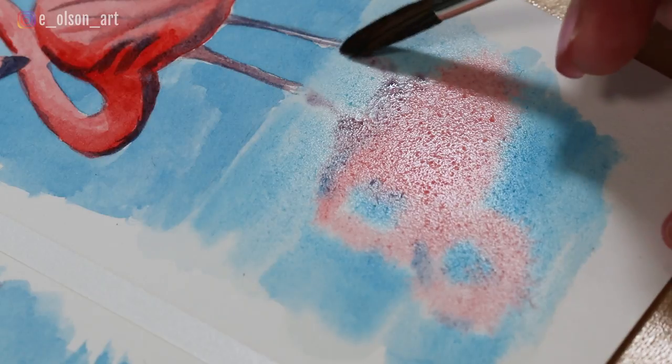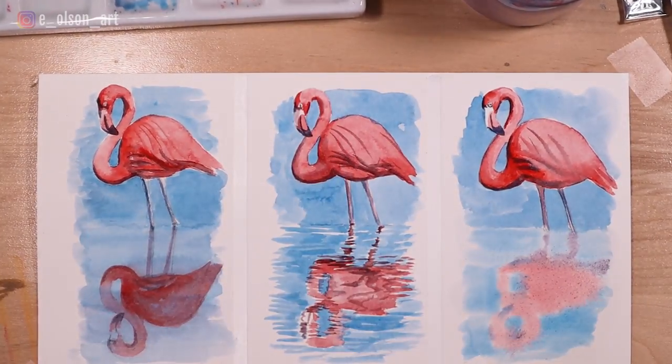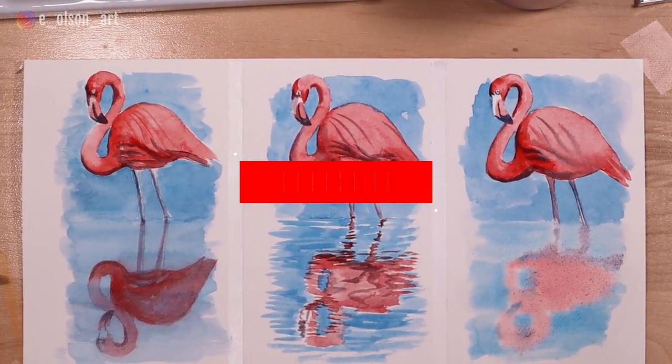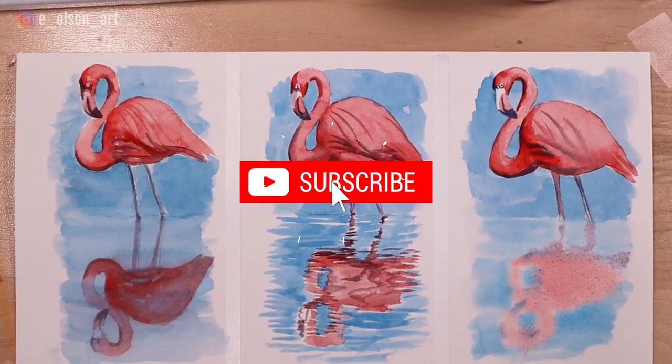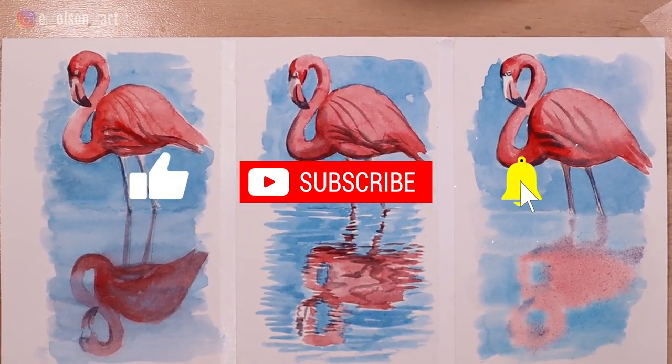Then you can add your dark values on the beak and legs over the top. So there are all three finished flamingos! Let me know in the comments which style you like best, and don't forget to hit that like button and subscribe if you're new here. Check out these other videos on watercolor techniques — thanks so much for watching!